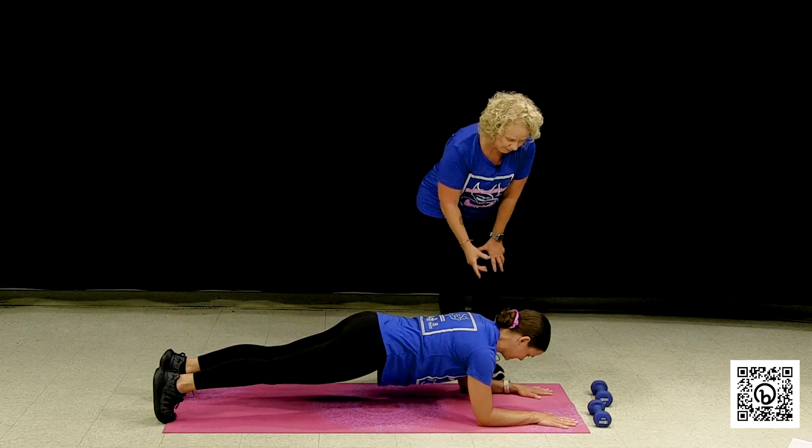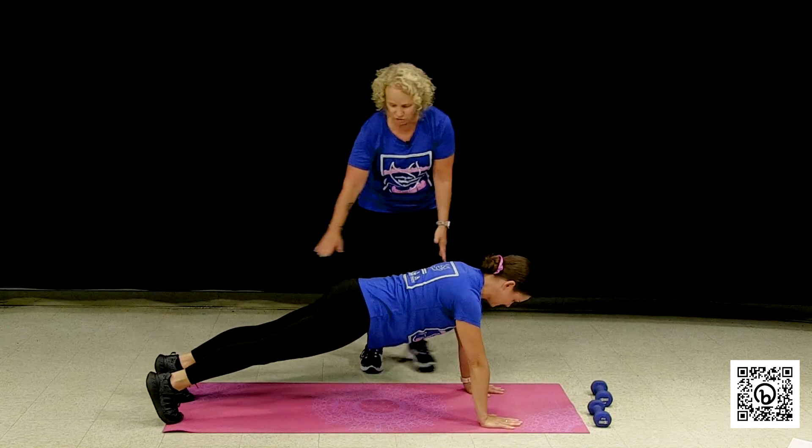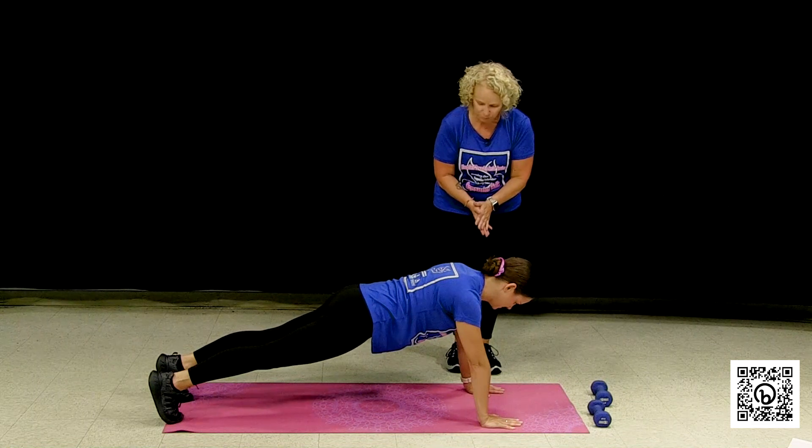Then we're going to have her come up into a full arm plank. Hands are coming under the shoulders. Notice how she keeps that nice straight element of her body — she's embracing her core and keeping a nice strong position. Those are two perfectly beautiful planks.